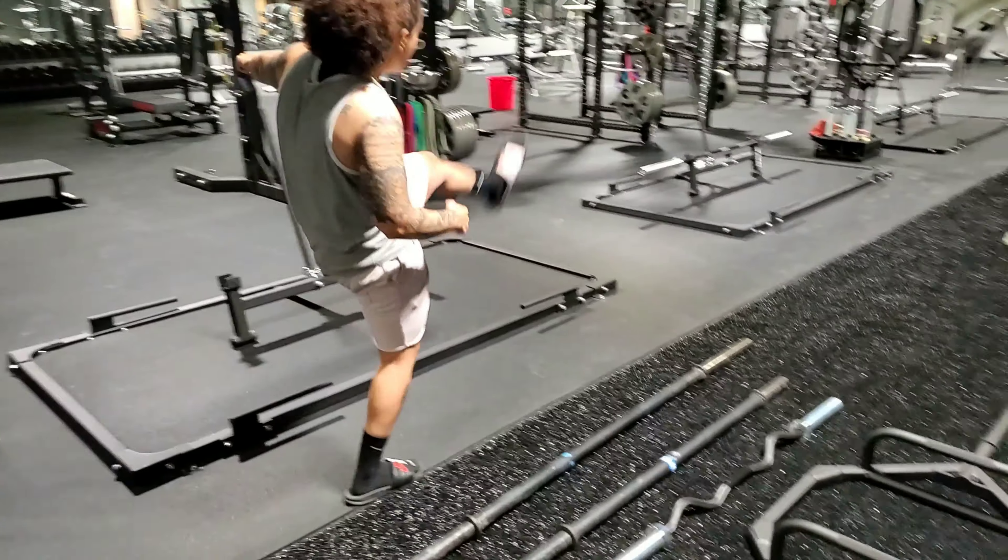The smaller diameter means the grip is a lot better, and it also allows about one to two inches of whip so that you're starting farther off the ground. As with the stiff bar, it is stiff — so the weight is not moving unless you move the weight itself.